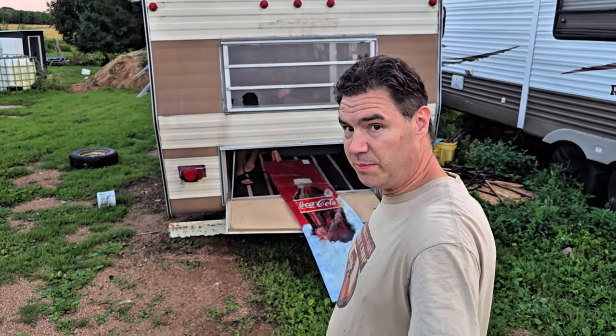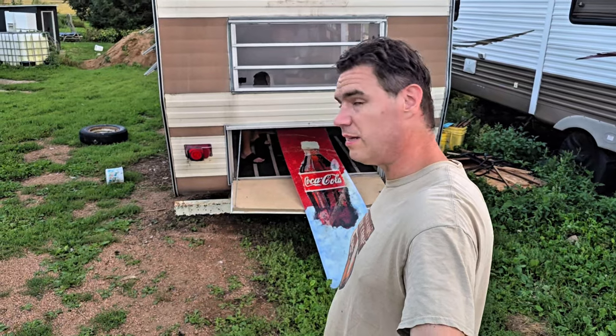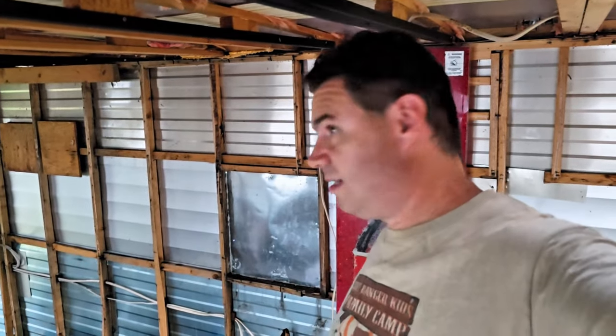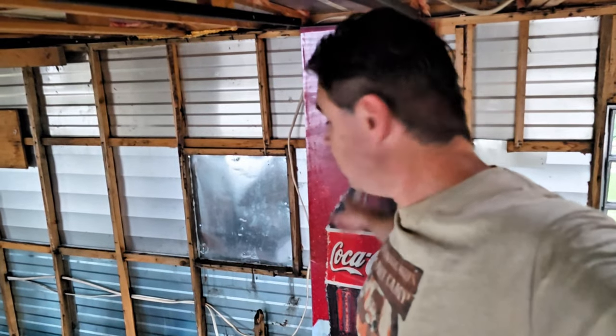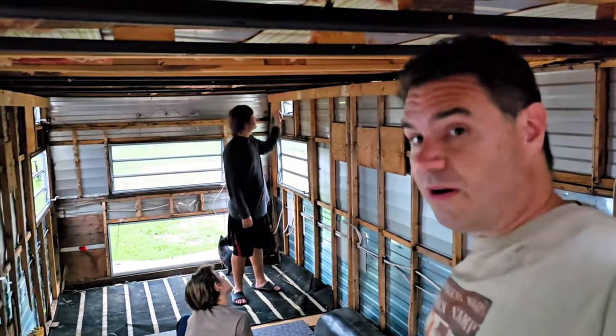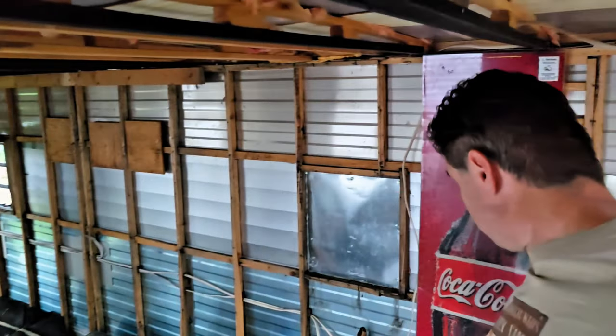We're going to try pulling one of these panels in to see how well it fits as a possibility for wall covering. Unfortunately it's getting dark early tonight — horrible weather, Wisconsin winter. It's only like 7:20 and it's already pretty dark. It's the first week of September and it's going to get dark before I get home from work soon. We're thinking of maybe doing something like this for wall covering.